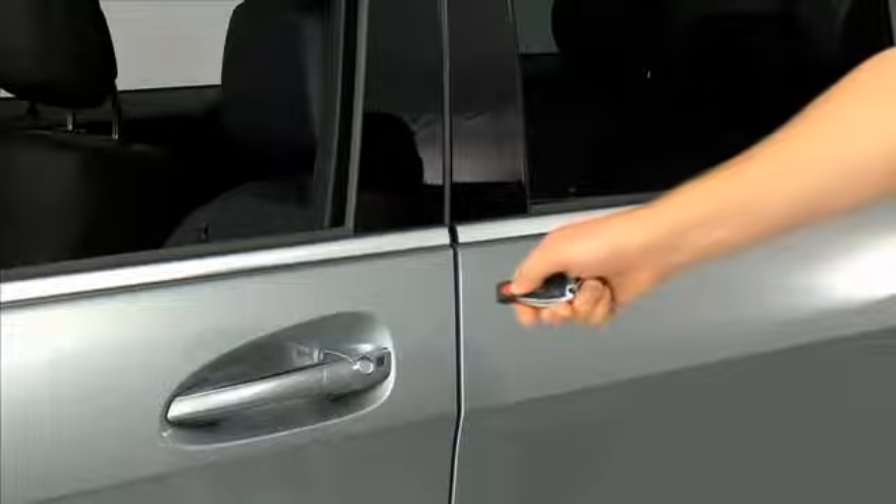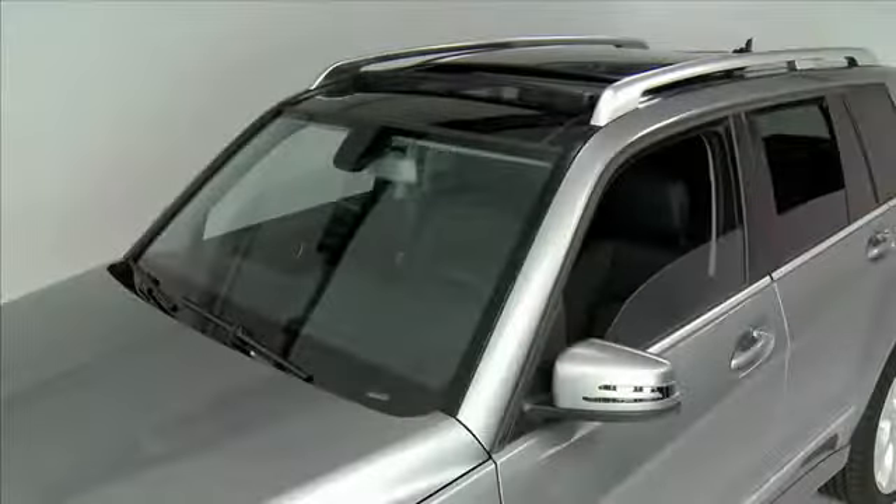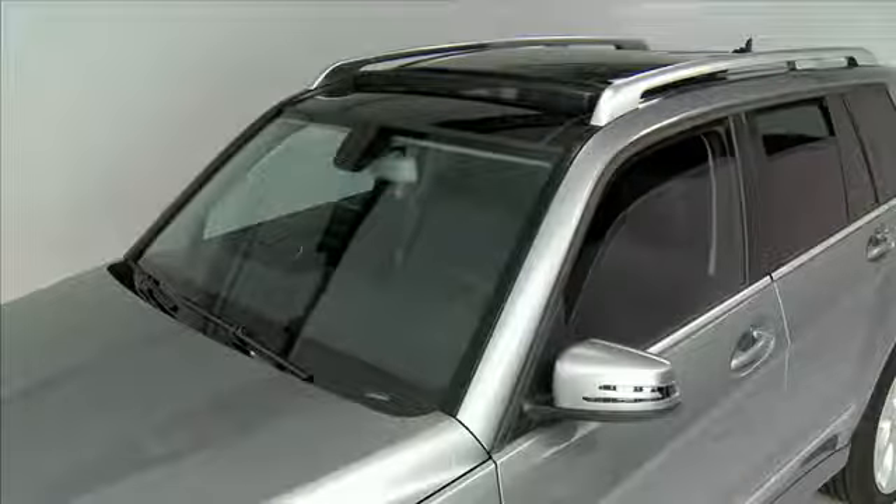To close the windows and sunroof with the convenience closing feature, point the smart key at the driver door, press and hold the lock button until all items are closed.